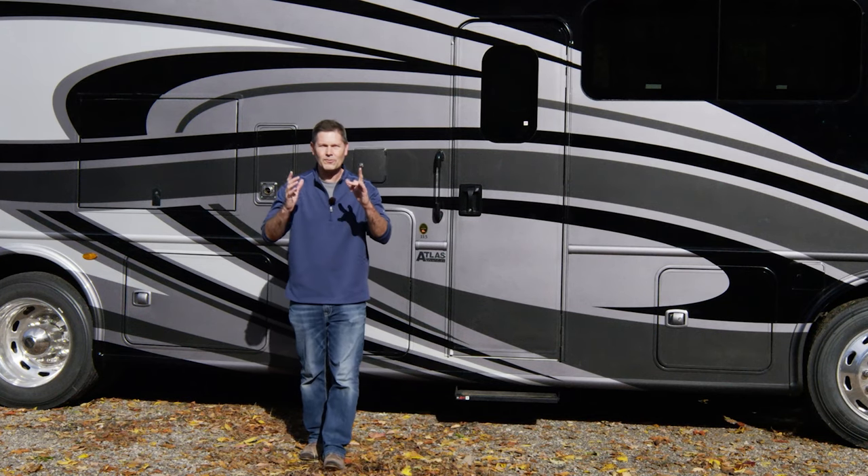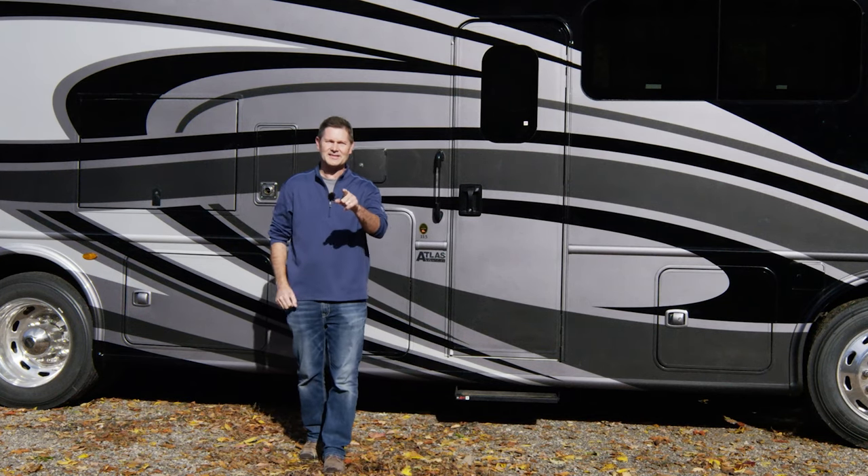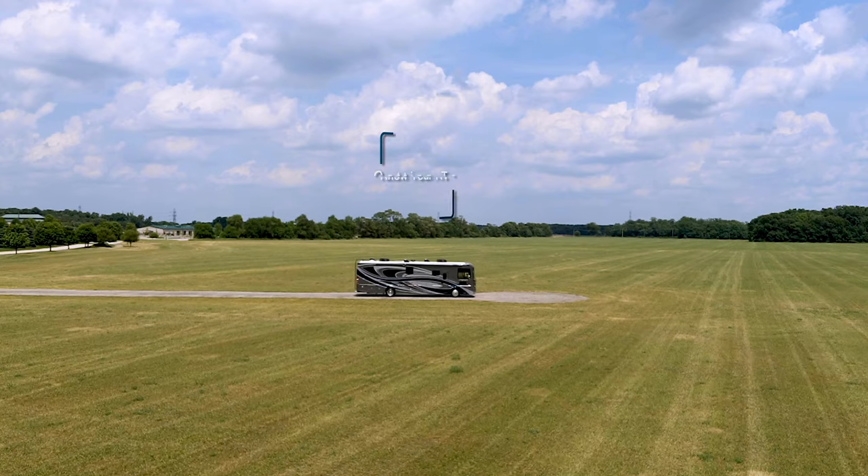Hi, I'm Steve Duval from Thor Motor Coach, and welcome to Getting to Know Your RV. In this episode, we are Getting to Know the Palazzo.